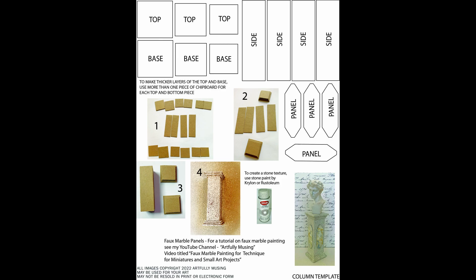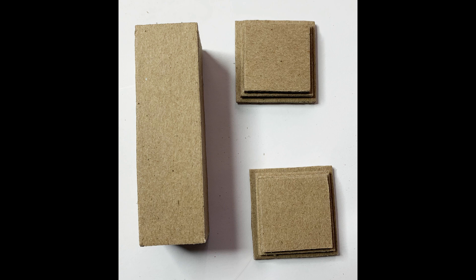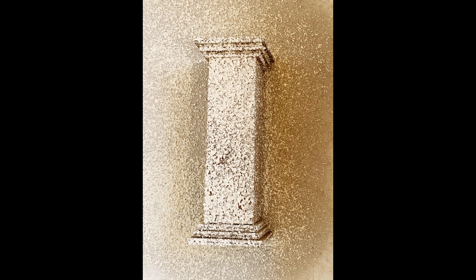If you want your base and your top to be a little bit thicker, which I did, I cut two of each. You can see that I have cut all three pieces for the top and the base, but I've cut two of each. I will glue the duplicates together and then glue them into the stack that creates the top and the bottom — they're exactly the same size. Then you cut out the four panels, just glue the four panels together, and then glue the top and bottom on the column. It's that simple.